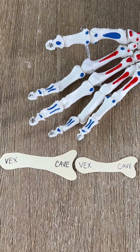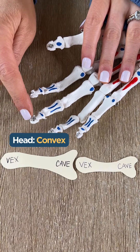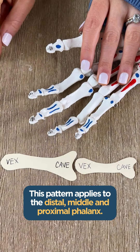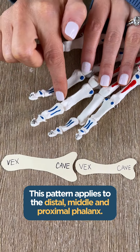When we look at the distal phalanx, we can see that we have both the head and the base. The head of the surface is going to be convex and the base of the surface is going to be concave. You can apply that same pattern for your distal phalanx, your middle phalanx, and your proximal phalanx.